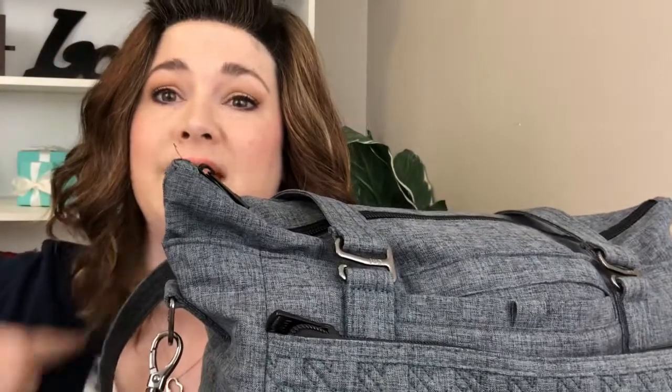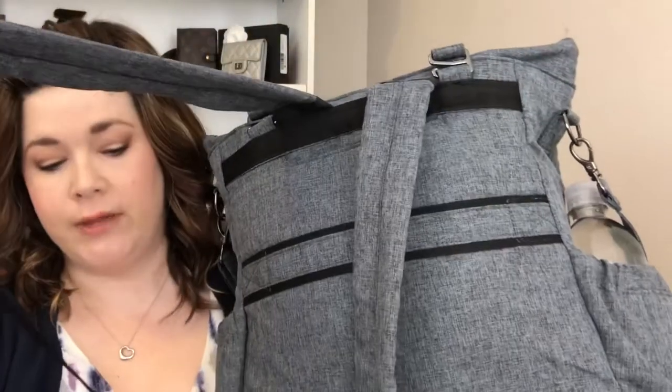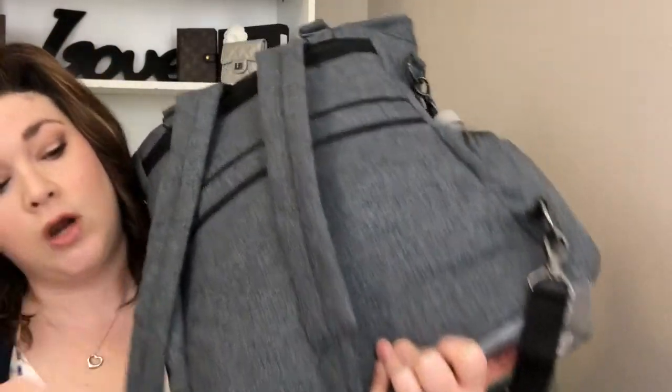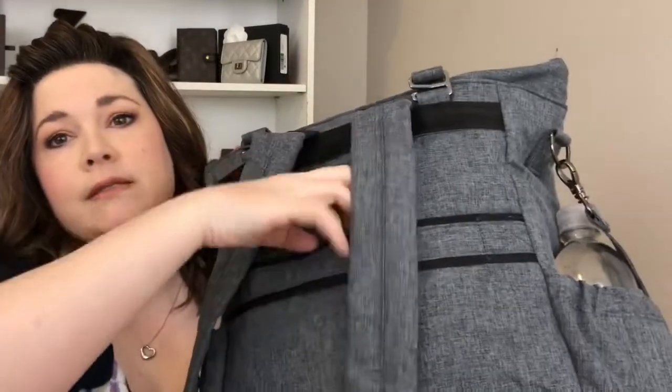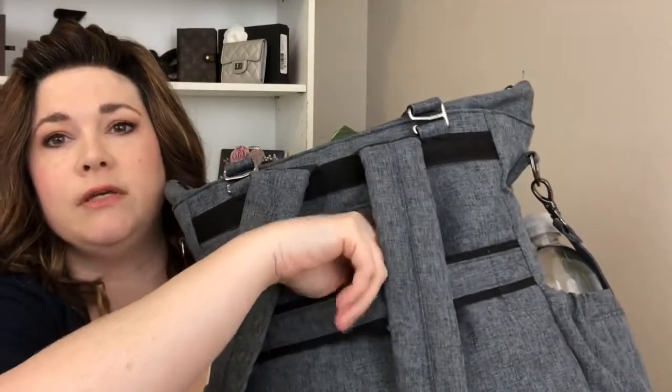Your tote straps can also be detached with a little hook — almost like a bra strap hook. So on both sides you could take off the tote straps and the crossbody strap and still have your backpack straps, which are in the back and are adjustable. You can also remove the backpack straps from the bottom and stick them into the little strap that goes over your suitcase — like a trolley strap — so you wouldn't have to hold the bag at all.